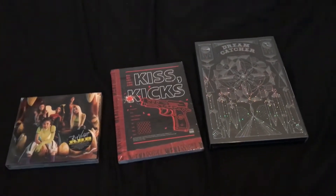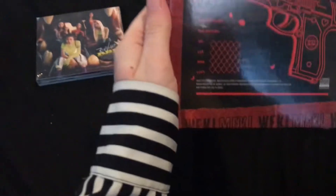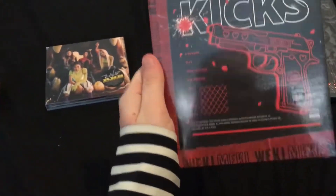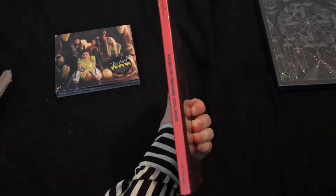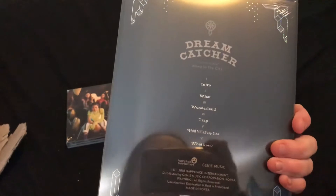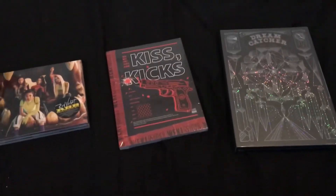Now I've done all the labour of opening up the packages, I have these. Here we have RBB - on the back we just have the group picture. We have Kiss Kicks, which this is the Kicks version, which is what I ordered, so that's what I got. And then my Dreamcatcher, Alone in the City album, which is the dark version. So we're going to start off with Red Velvet, and then we'll go for Kiss Kicks and Dreamcatcher afterwards.